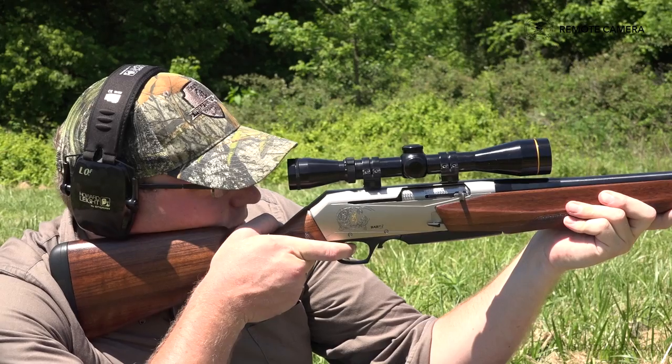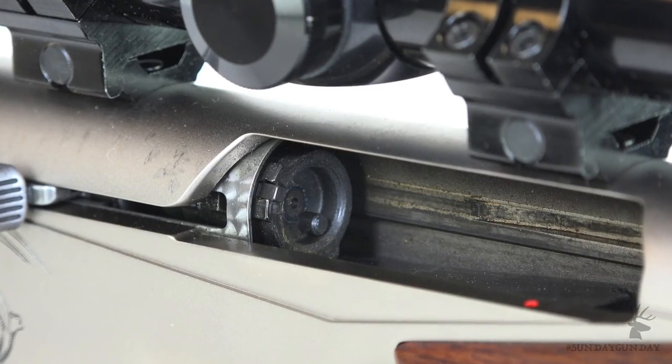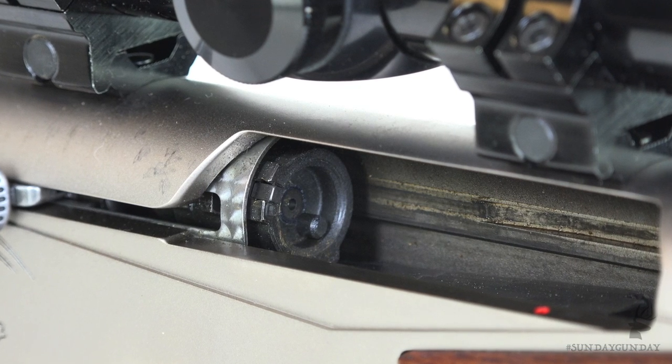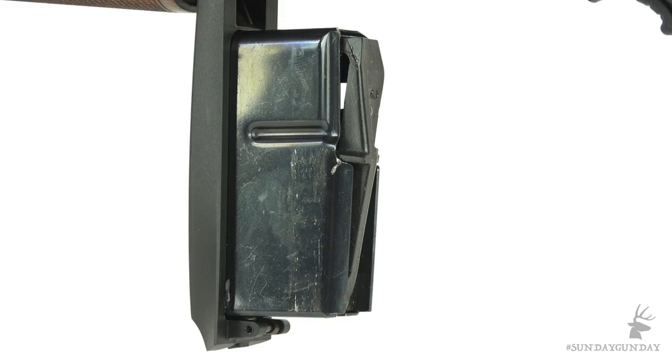As the decades have gone by, Browning has occasionally tinkered with the BAR. The basics are relatively unchanged — it still features a rotary bolt that locks into the barrel, a detachable magazine on a hinged floor plate, and the recoil-dampening gas operating system.